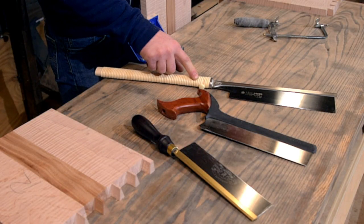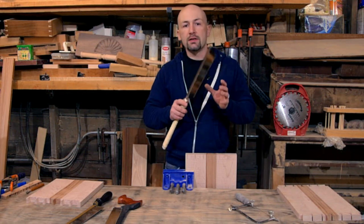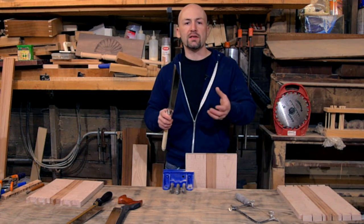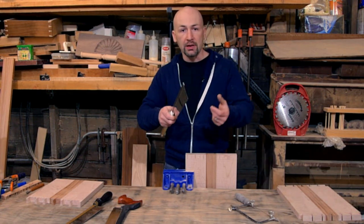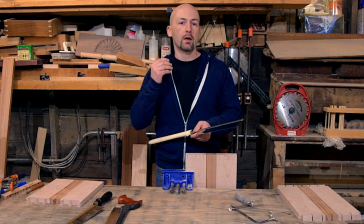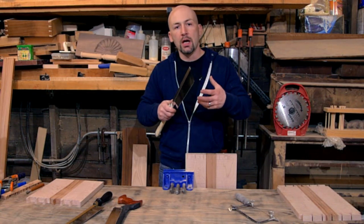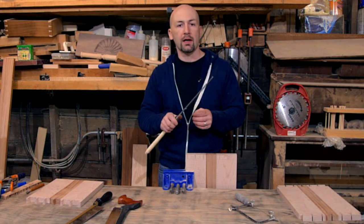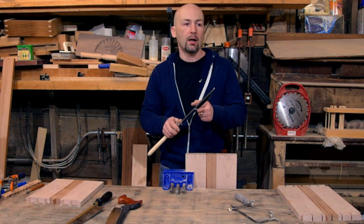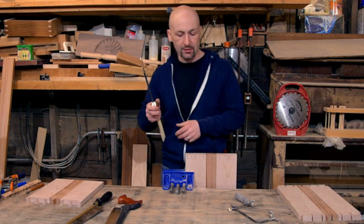Now let's move on to the Japanese saw. The Japanese woodworking tradition is an amazing tradition — it's a very different tradition. One of the big differences that a lot of people don't realize is that a lot of it's built around working at a seated bench. That's why a lot of the planes and the saw work on a pull stroke, different than the other saws I've shown you that work on the push stroke. And what this changes is how you hold the saw and how you stand when you're using the saw. I think a lot of people want to use the Japanese saw because they're so nicely made and give you a very thin kerf, but they get frustrated when it just doesn't work like the other saws they've used.